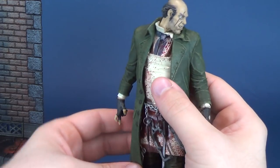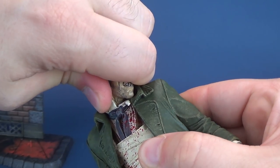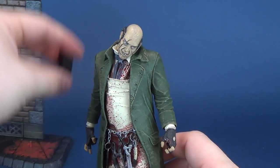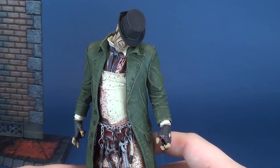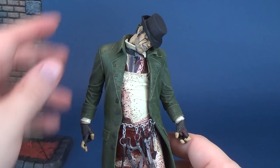Articulation on this guy — now this is where it's going to sort of suffer. His head doesn't really rotate. I mean, it does rotate, but what are you really going to do? I guess if you want, you could put the hat on top of him, sort of conceal that he's got his head kind of slightly tilted down. I suppose that is somewhat effective.